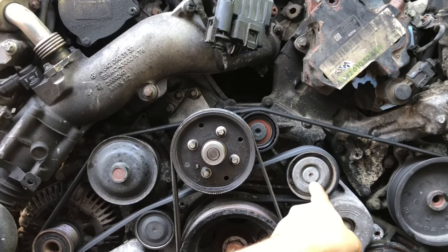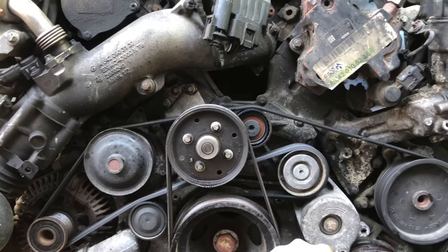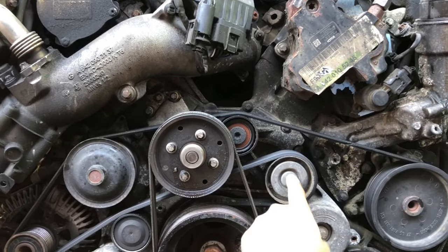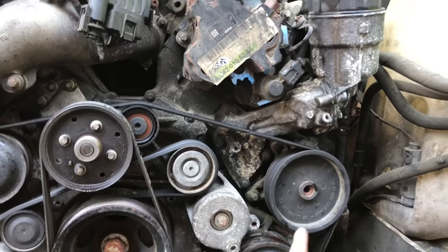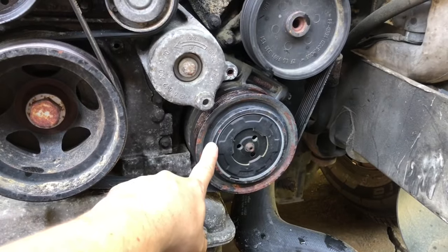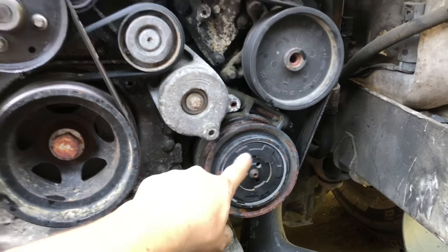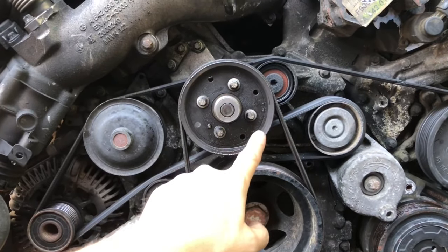Here is a tensioner, and here's a crankshaft. This tensioner has a smooth tensioner pulley. We've got the AC clutch here, we've got the hydraulic pump here. Now we have this pulley here — that's actually where the fan mounts to.